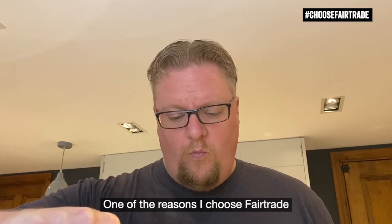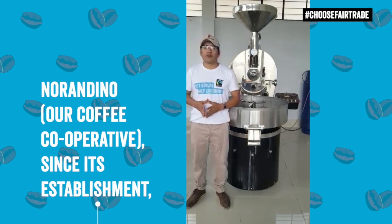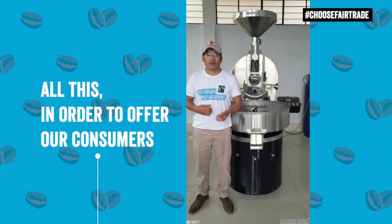One of the reasons I choose Fairtrade is because I know that Fairtrade coffee farmers will invest their premiums in improving the coffee that they grow for us. Norentino siempre apostó por un café de calidad, y más aún, de la mano con comercio justo. Todo esto con la finalidad es de ofrecer a nuestros consumidores una buena taza de café.